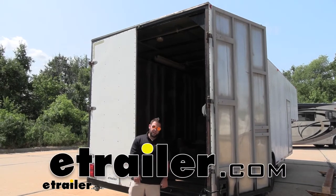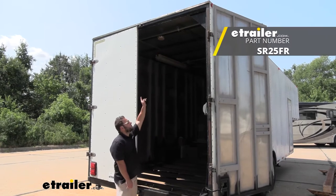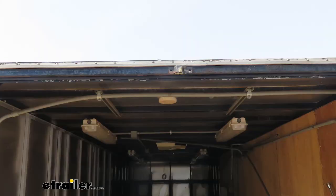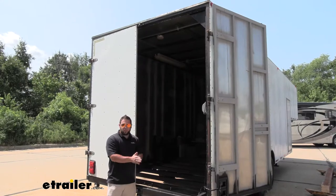What's up everybody, it's AJ with eTrailer.com. Today we're going to be checking out the steel rubber seals for our trailer. It's going to be the hollow rectangle one and it's going to go on the very top of our trailer, and that's just going to help keep any elements out when the doors are closed — just help seal up when it's all nice and closed. Let's check it out.